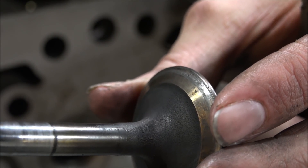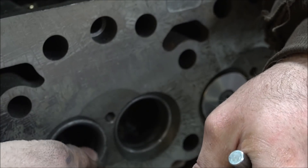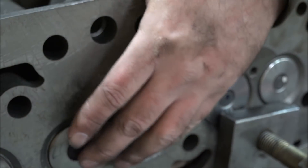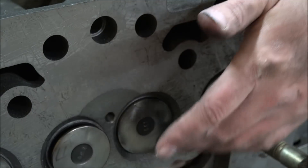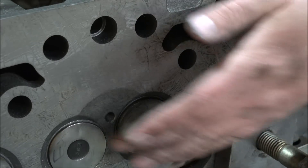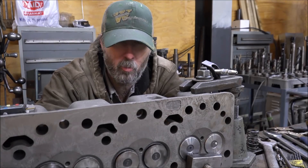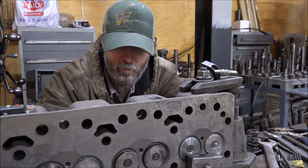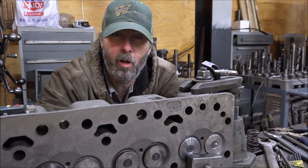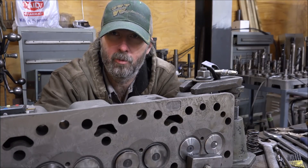I do have the guides fixed — nice and free, floaty float but no wiggle. So that's what I was looking for as far as that goes. That's going to bring this project to an end for the moment until I come up with something to do about these valves. Let me work on that and we'll come back to this very shortly because I have a solution.